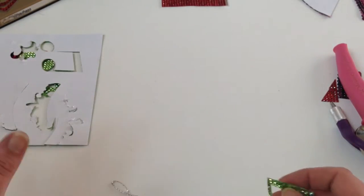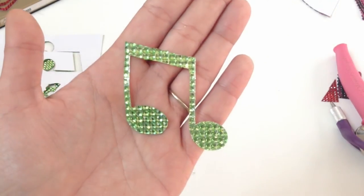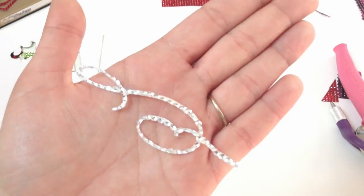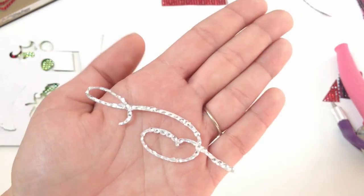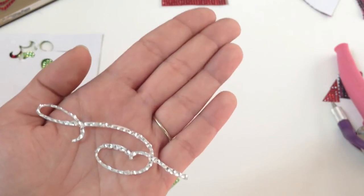With my Silhouette, I was able to cut without needing to run it twice or hit the twice-cut button. Here's a great shape cut by the Silhouette — I was even able to get it to cut something really fine and thin. I wouldn't necessarily recommend going that small and thin when cutting the bling sheets, but you definitely can.